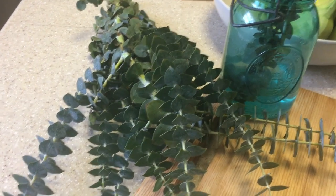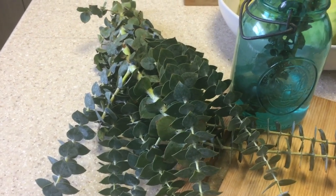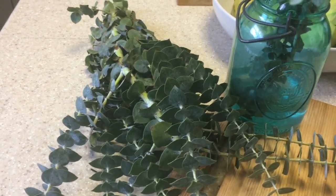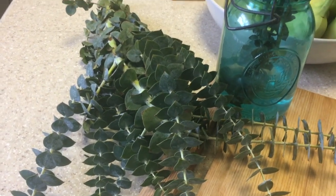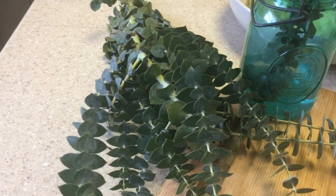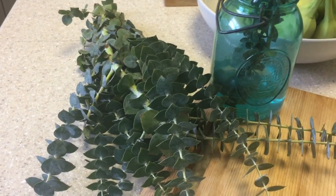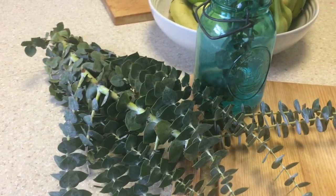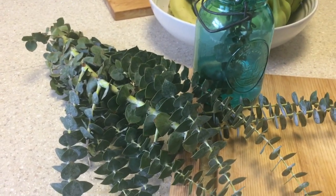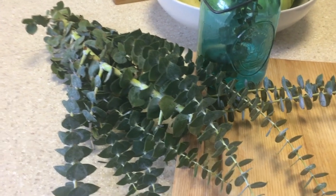Eucalyptus oil would be great during this time of the year. Fresh eucalyptus — just putting it in a living room or dining room — when you make your holiday decor, instead of just using pine I'm also going to stick some fresh eucalyptus in it. I'm going to do a video about that so y'all can see it, but this is my quick video for today.